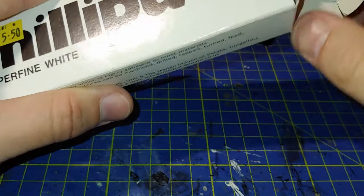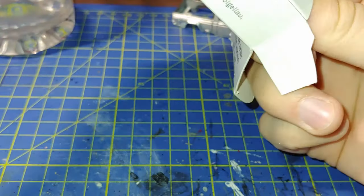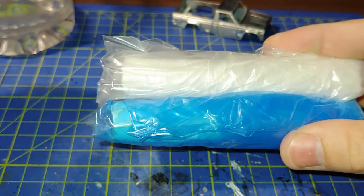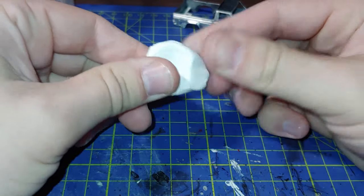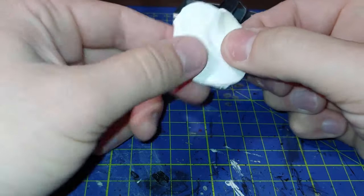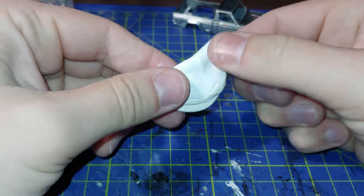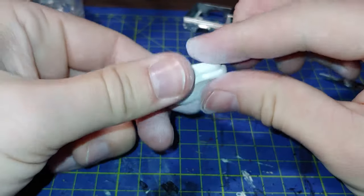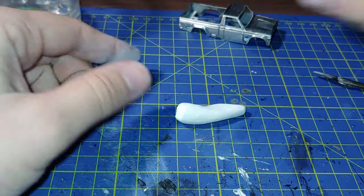I'll be using this Milliput Superfine epoxy putty - it comes in two parts, you need to use equal parts of the materials and then mix them together. I cut small discs out, roughly the same shape and size, and just work them together. Spend about five to ten minutes kneading this stuff together just to make sure it's fully mixed. Because they're the same colour pieces, it's very difficult to tell if they're fully mixed, so just keep going - longer than necessary maybe.